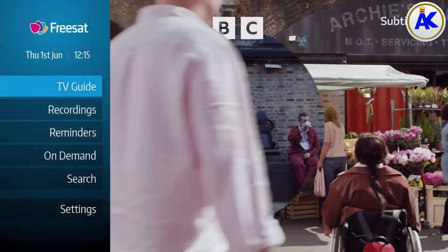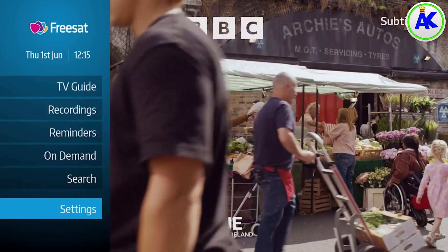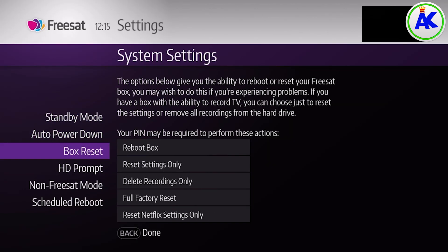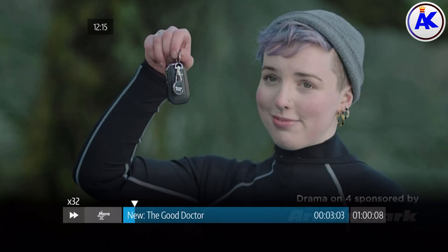So to clear the cache, press the home button on your remote and then go to settings. Then go to system settings, and then box reset, and then reboot box. This won't delete any of your recordings or scheduled recordings or anything else, so you don't have to worry about that. It just reboots your box, which also clears the cache.